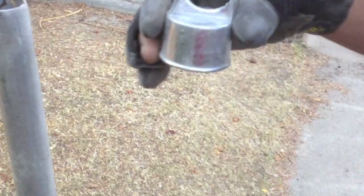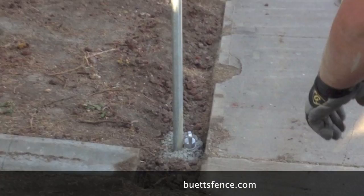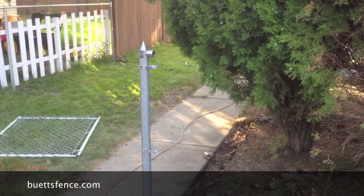Notice there is a curved loop to the line top. That loop faces the outside of the chain link — the same side of the fence that the chain link is going to hang on. Install your top rail.